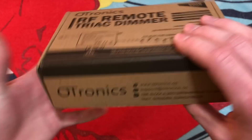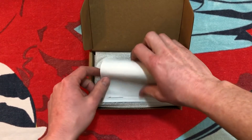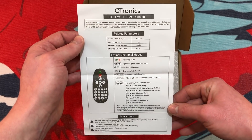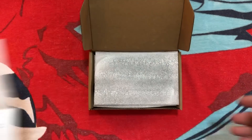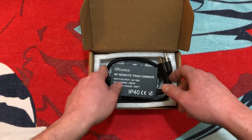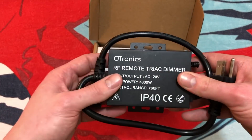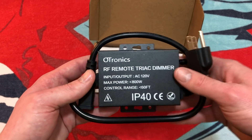Let's go ahead and open it up. Inside, we are greeted with some instructions here — I'll hold them here if you'd like to read them; just go ahead and pause the video. And let's go ahead and take a look at the item itself. Here it is. It is quite heavy, but that is to be expected for such an item like this — it's going to be probably producing quite an amount of heat.